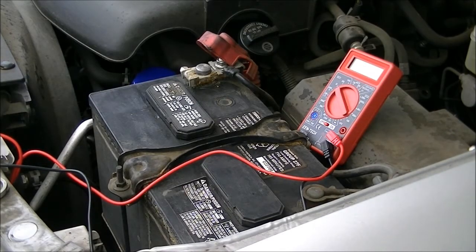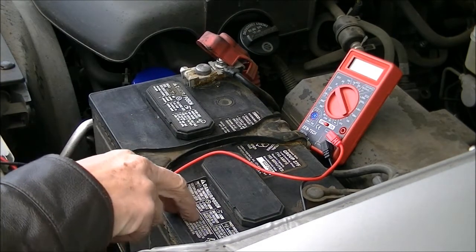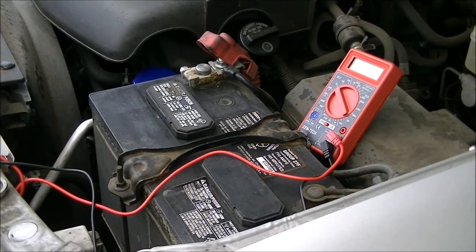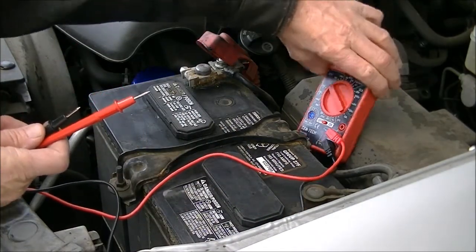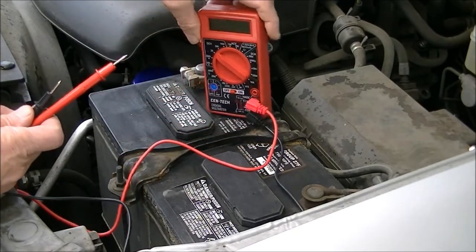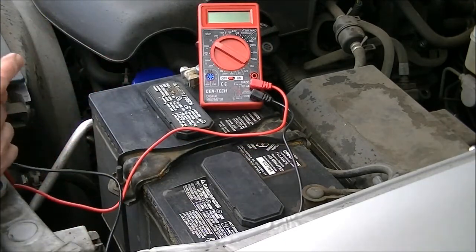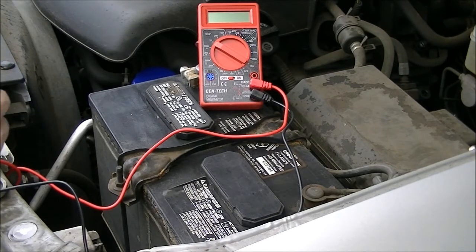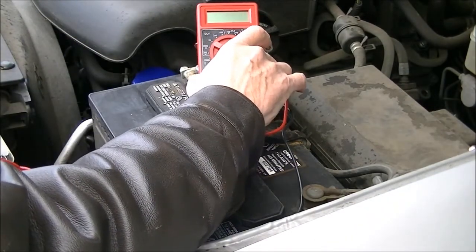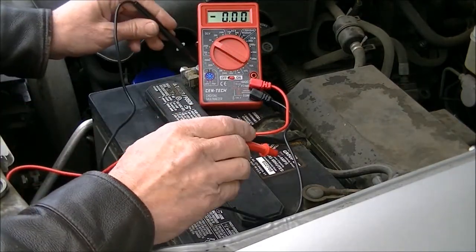Hi folks. I did a video not too long back about this battery and I jumpstarted it using a Harbor Freight 501 portable power pack. I haven't gotten around to doing anything with it, but I've got to take care of it. So I want to start basically from scratch as to how I'm going to deal with this battery, and the first thing we're going to do is test it once again.